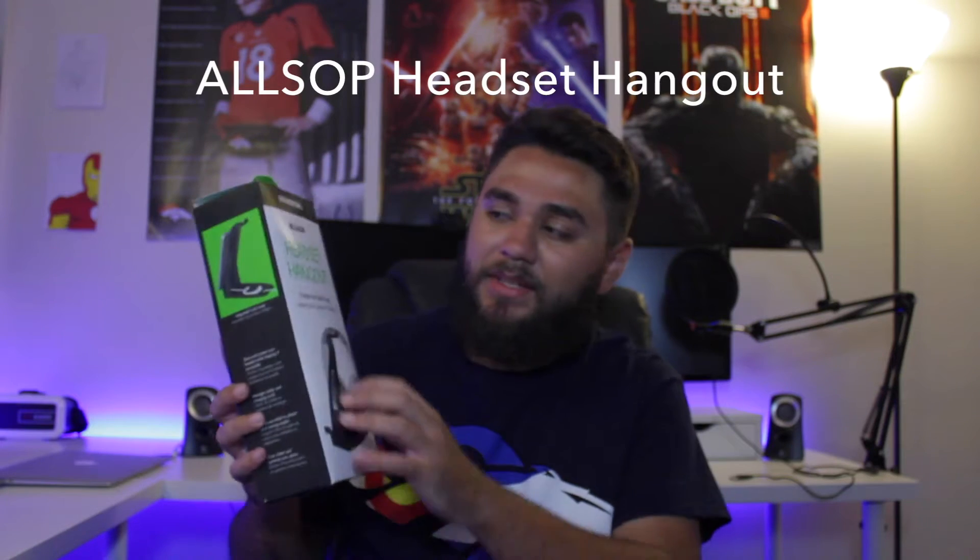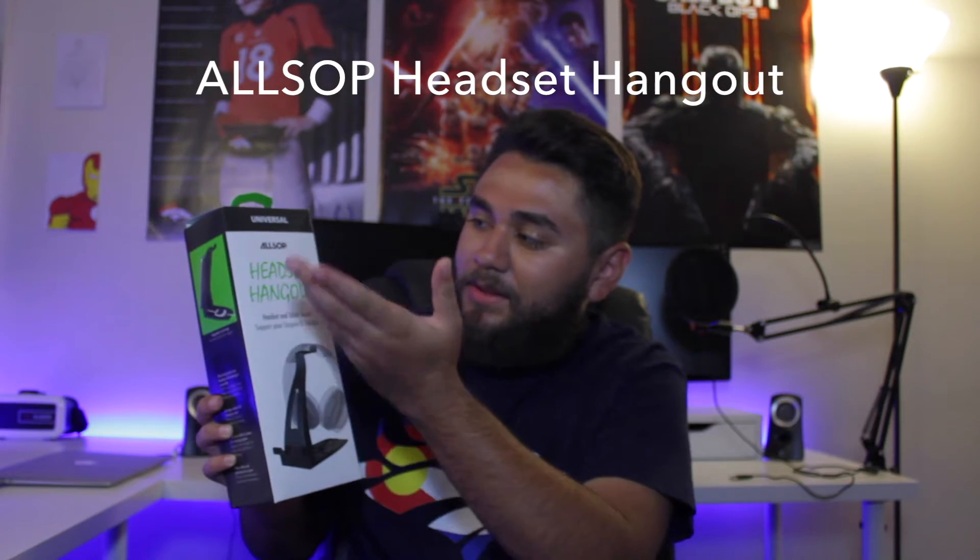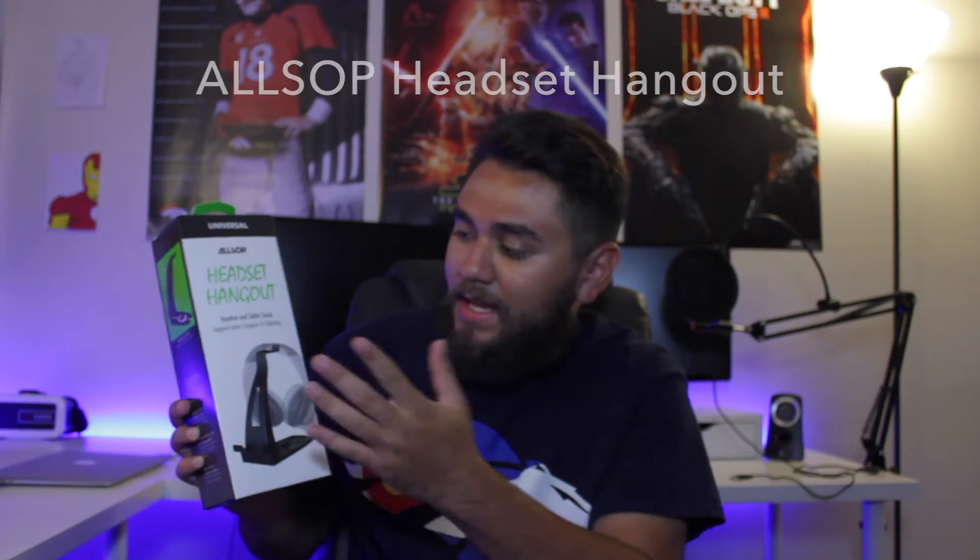But anyways guys, just getting right back into it. Like I said, I made a purchase from Best Buy the other day. Have been using this product and have really enjoyed it — it's actually been a really great product. I'll show you guys the box right here. As you can see, it is called the Allsop Headset Hangout, which is basically just a headset and tablet stand. It has been a great product so far.